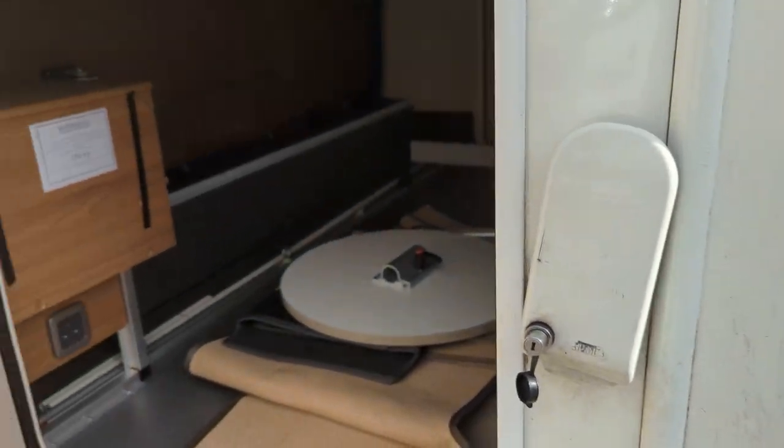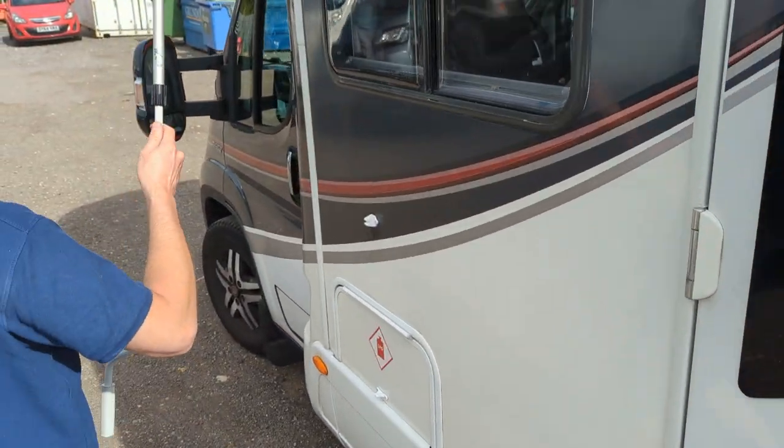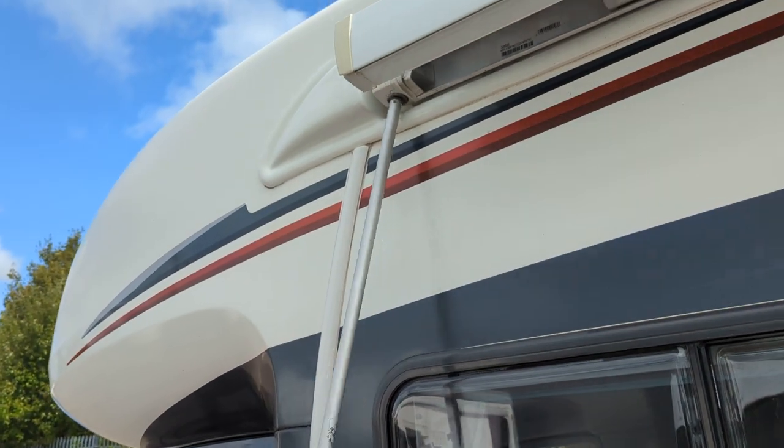To get your awning out, get your awning winder, hook it in the slot over here, and wind it out.